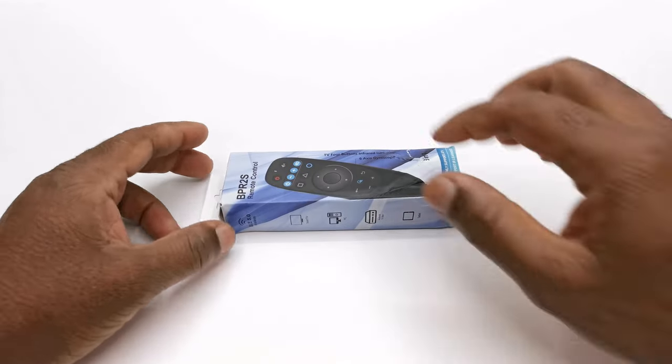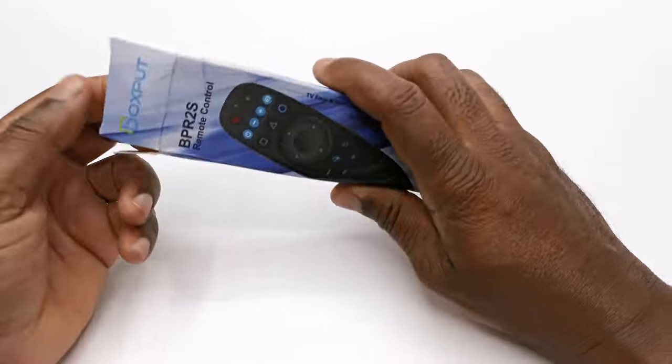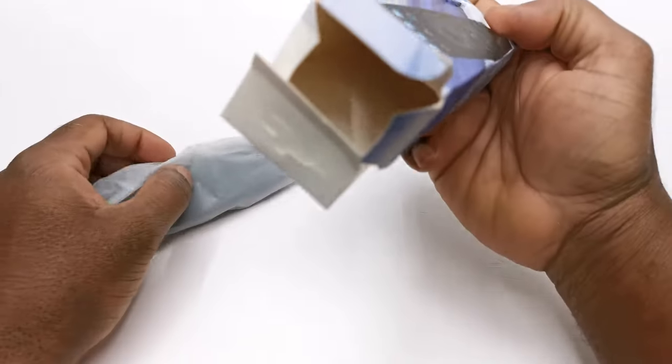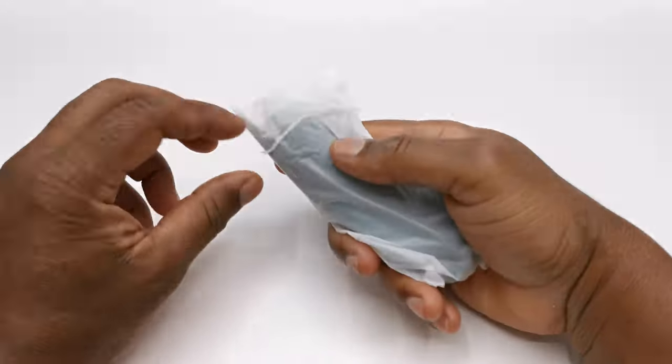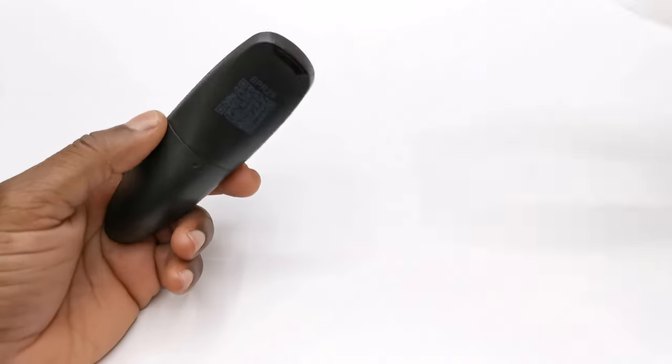Welcome back viewers to TV Boxed Up, the channel for the best reviews in TV boxes and accessories. In today's video we have a brand new Bluetooth air mouse from a new sponsor called Boxput. Shoutout to all my viewers for supporting my videos by subscribing and clicking the thumbs up button and making this possible.